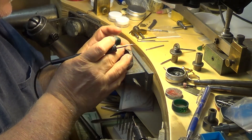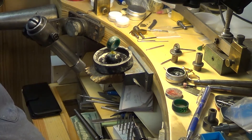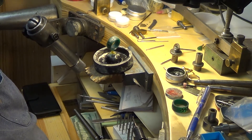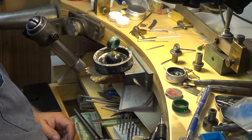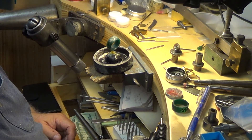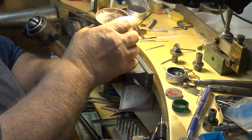Alright, I want to move it up just a little, and there you have it. We are ready to cast that ring mounting. Next thing I'll do is plaster it up, vacuum it out, and we'll be ready to go.